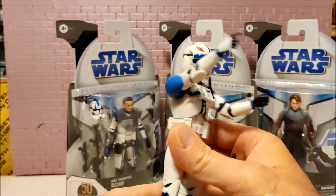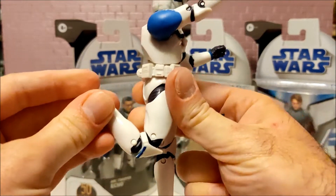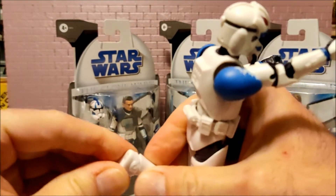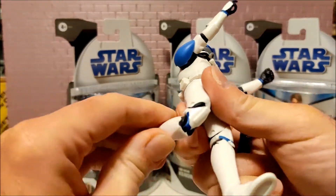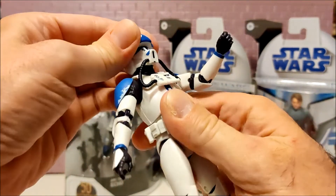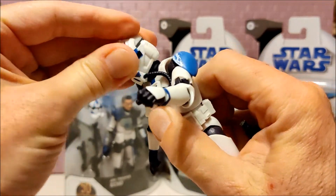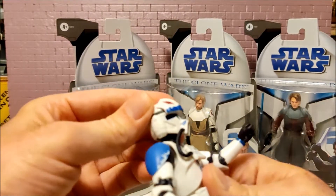The first feel feels just like a regular Black Series figure. I don't know why he's got ankle rockers, or I know why he's got ankle rockers, but I don't know why they're $5 more than any other Black Series figure. But he's pretty cool — I like that helmet design.